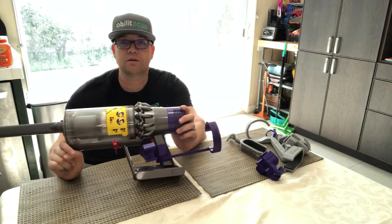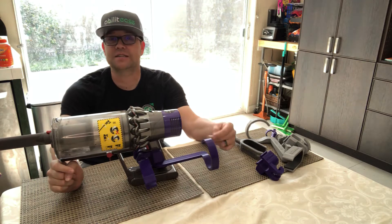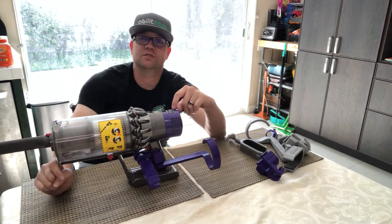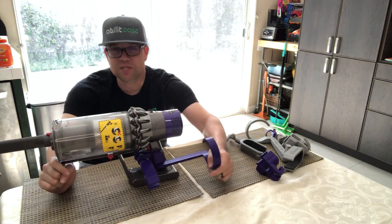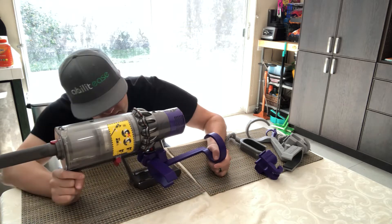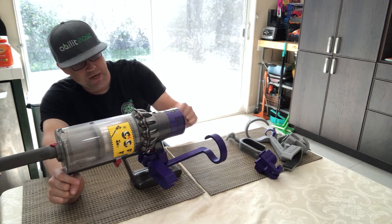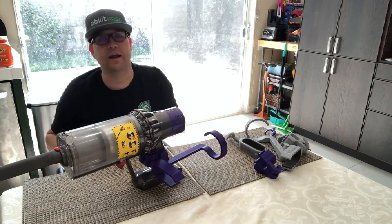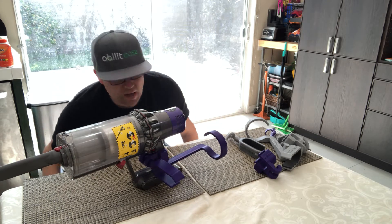Voila — we have our Dyson adaptive device that will allow us to engage the trigger. I tried to match it to the purple on the unit — very fancy. This was version 1, and with all these pieces working together it ended up working out pretty well. The idea here: handheld vacuum, using it in small spaces.